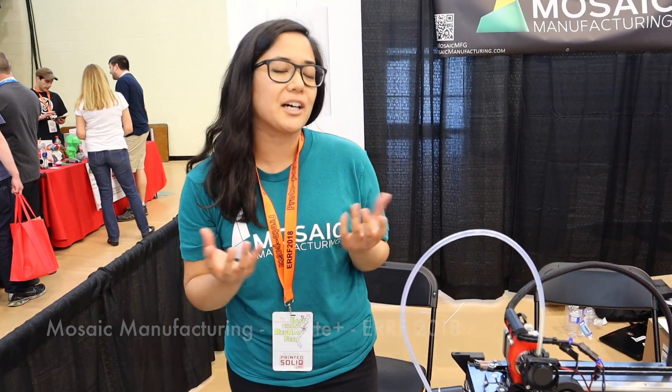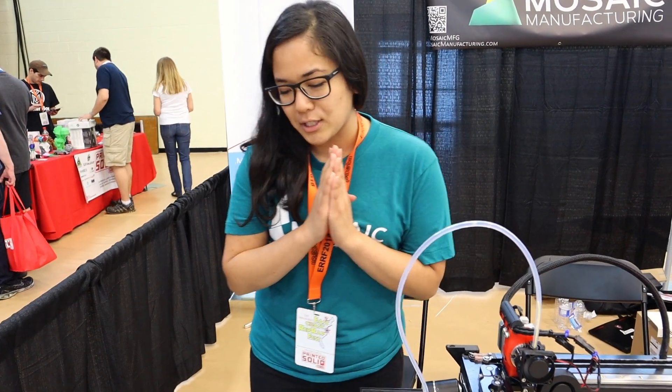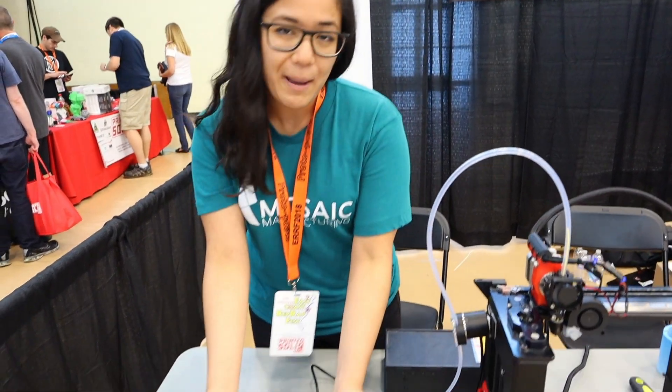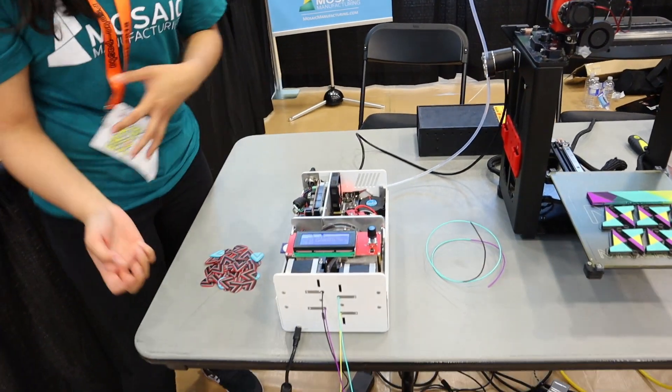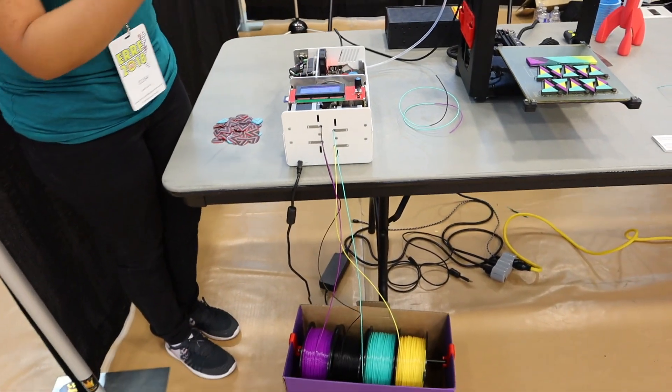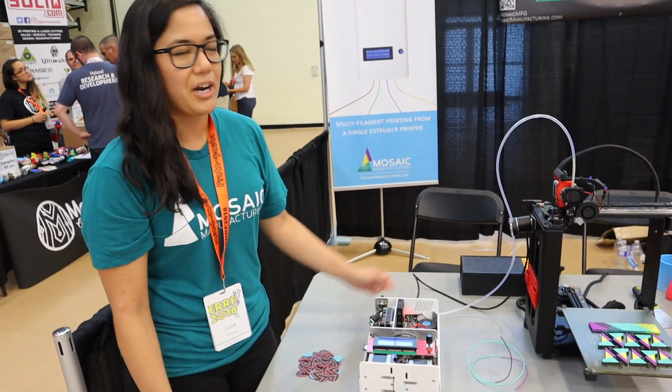We're from Mosaic Manufacturing, and what we do is we're building an ecosystem that allows the everyday person to do multi-color and multi-material printing. In order to have that happen, what we have here is the Palette Plus. And with the Palette Plus, along with our companion software Chroma, you can augment your existing printer to print in multi-color and multi-material.